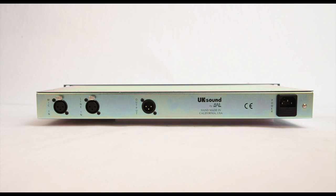It took a while to release, but now it's finally here — the 1073 Mic Pre-EQ from UK Sound.